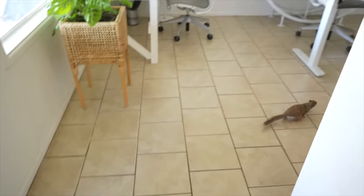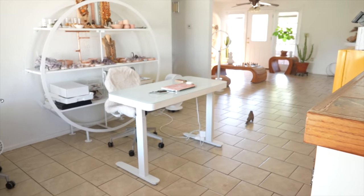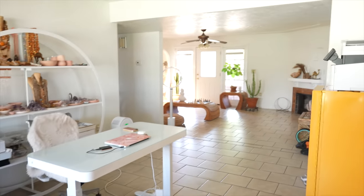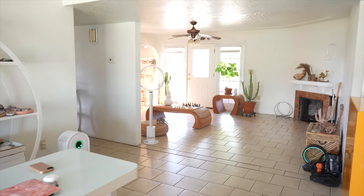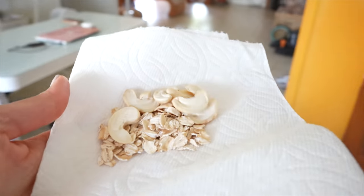You want some cashews? So I was not sure if I should show you guys this because I know I'm gonna get such flack for this. This is our squirrel and she's been coming in here for a while. She knows her little pad over here. So we've got cashews and oats for lunch.